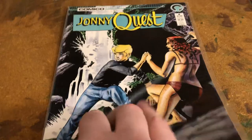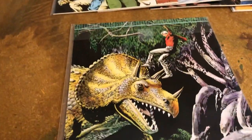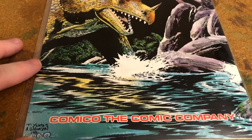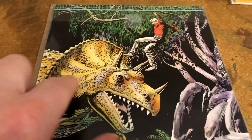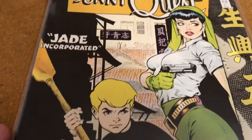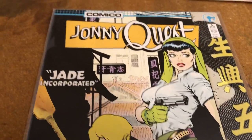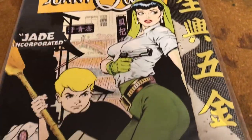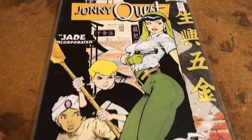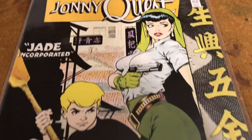In this series, Johnny was supposed to be like one or two years older than in the original TV series. Very cool — the Triceratops cover. Another Dave Stevens cover from '86. Obviously he liked Johnny Quest. Jade Incorporated — it's Jezebel Jade. She was only in two of the original series, but they're memorable ones. A love interest of Race.